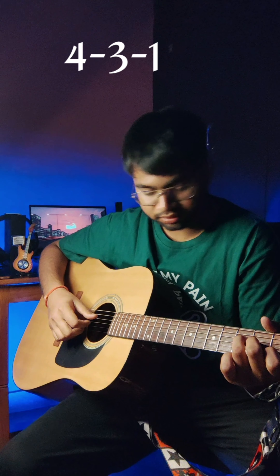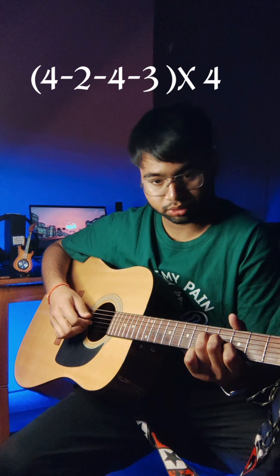Holding the first chord that is F major 7 triad chord, we will play 4 3 1. 4 3 1 and then we have to play 4 2 3 2. 4 2 3 2 and then we will shift to the next chord and we have a G major triad chord and we have to play in it 4 2 4 3.